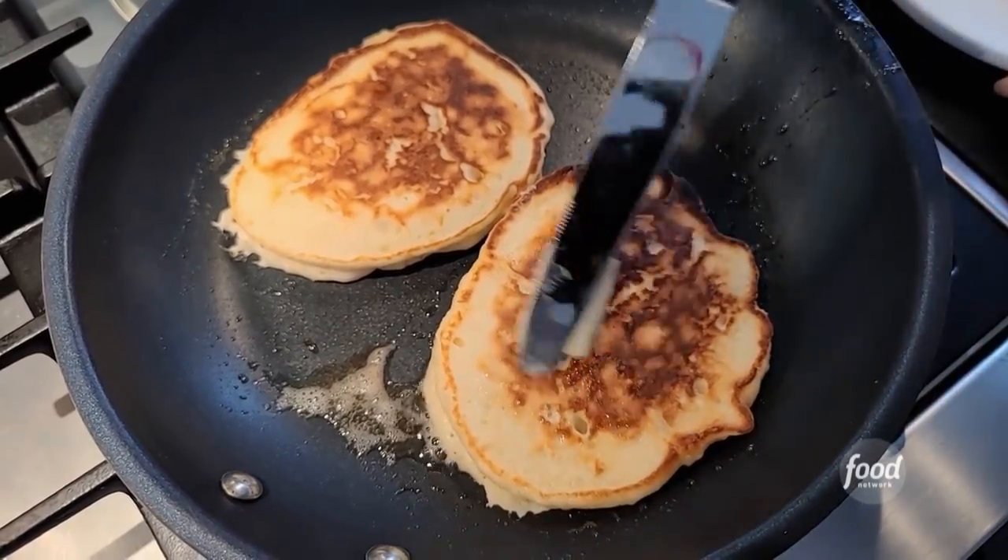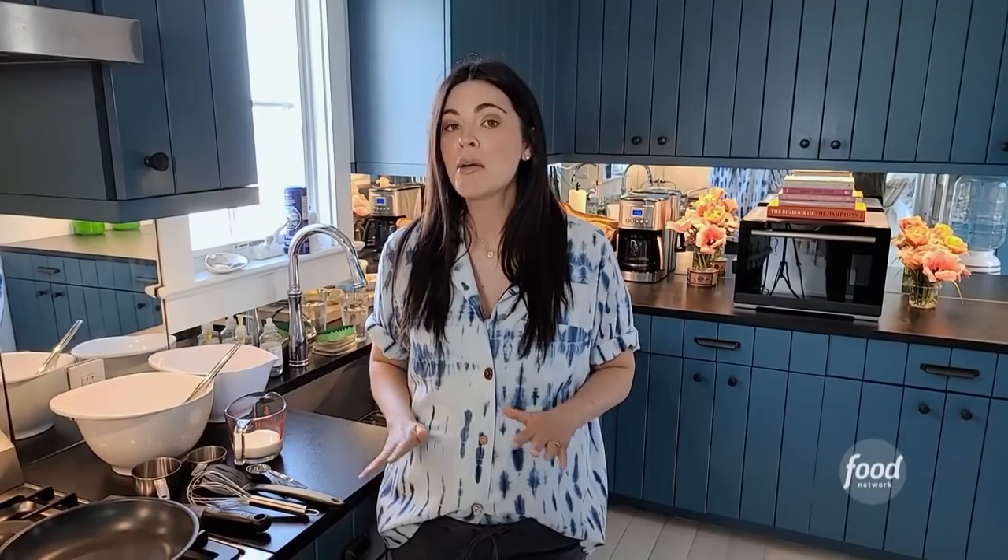I'm making lemon yogurt blueberry pancakes. My mom every morning for breakfast has the same thing — she's just like me, fruit and yogurt, and she loves blueberries. So mom, these pancakes are for you.